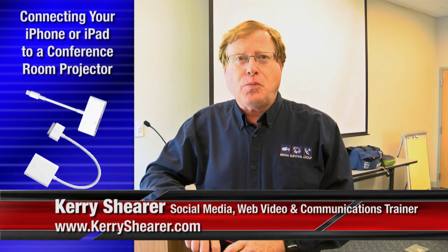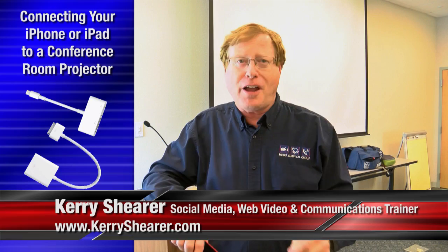Hi, it's Social Media Communications and Web Video Trainer Cary Shearer, and today I am at a typical conference room — a conference room where maybe you'd be making a presentation, a PowerPoint presentation, or a speech in front of a room full of people.